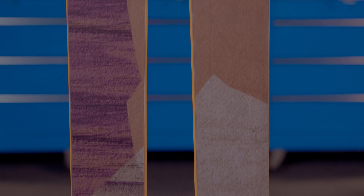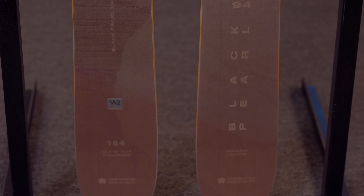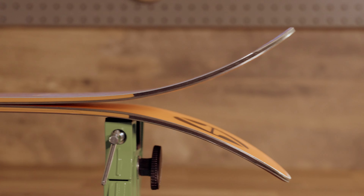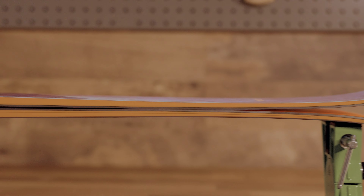Blizzard also mirrors this titanol with a beech and poplar wood core blend. You've got the stiffer, beefier beech wood in the center of the ski, and then Blizzard puts poplar stringers on each edge. That adds a bit more pop, play, and give to the ski when you're carving down hard pack groomers, hitting some chunder, doing whatever you need to do to drive this ski.